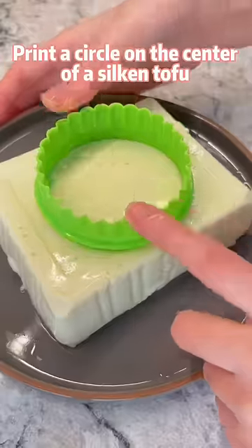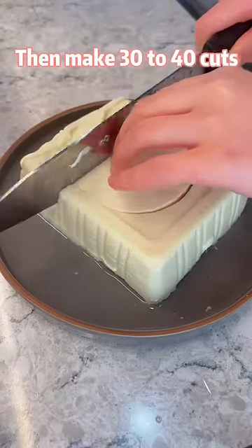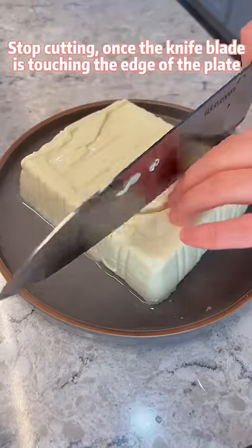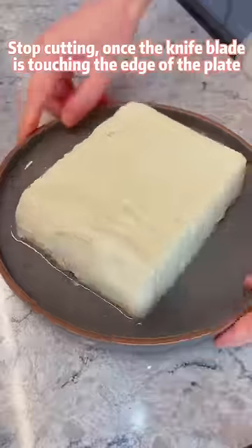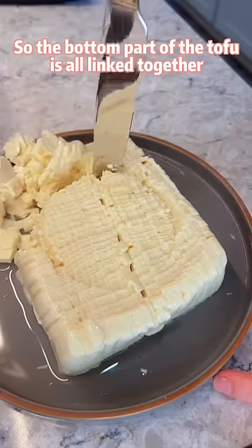Print a circle on the center of a silken tofu. Rinse some water on the tofu, then make 30 to 40 cuts. Stop cutting once the knife blade is touching the edge of the plate, so the bottom part of the tofu is all linked together.